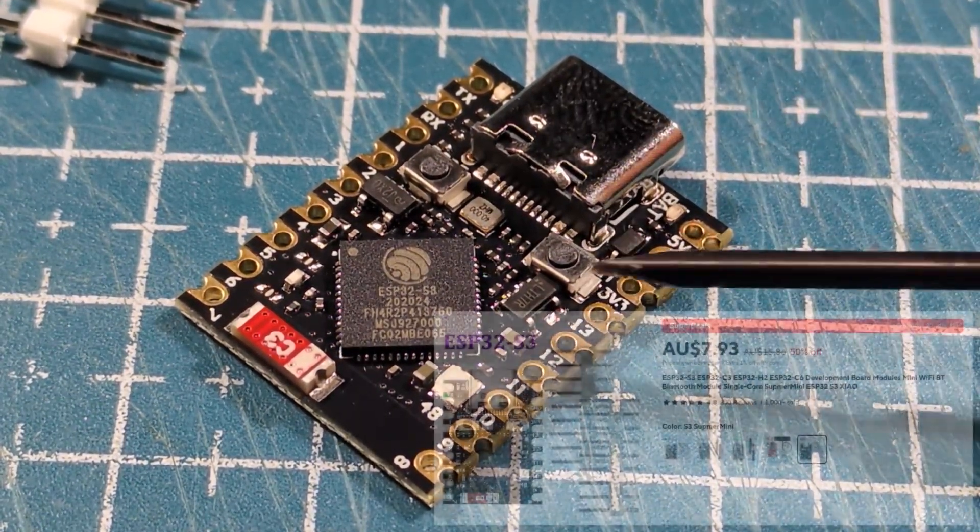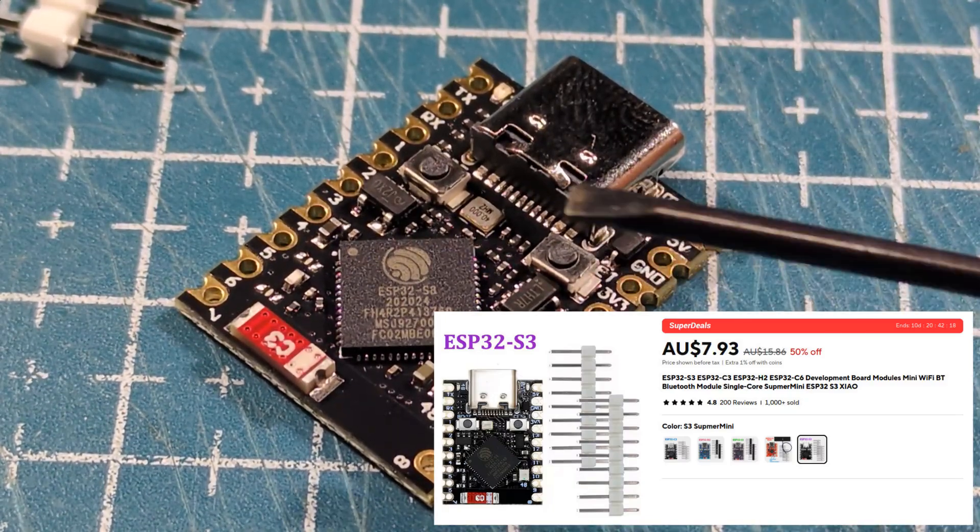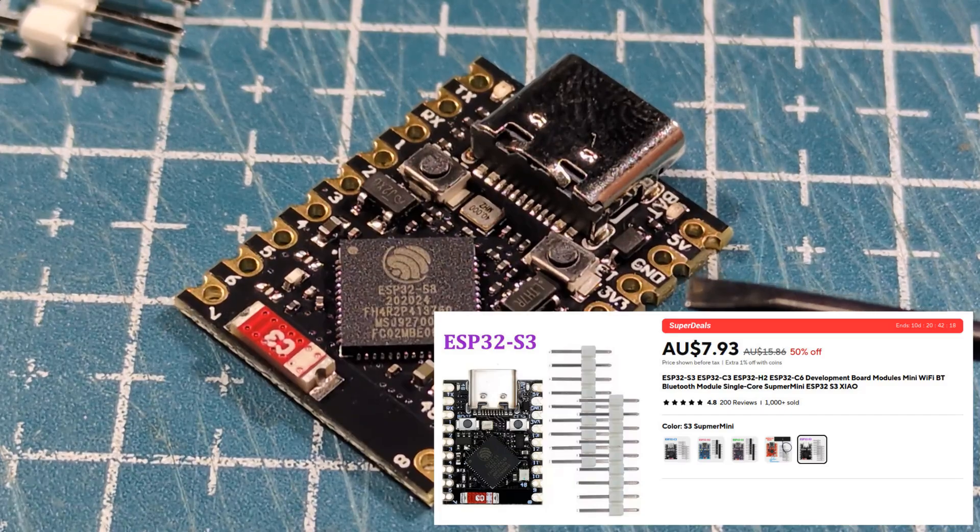I can't remember what it cost but I'll put that on screen. It looks like it's got a reset and a boot button as well for flashing. Very, very nice. It's just amazing how far this has come.